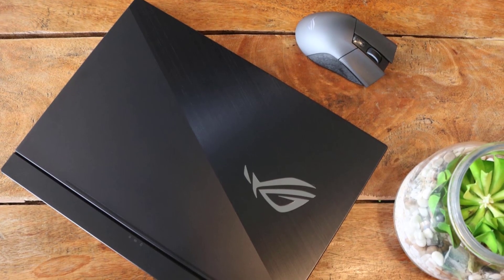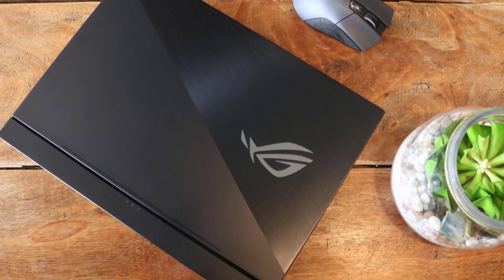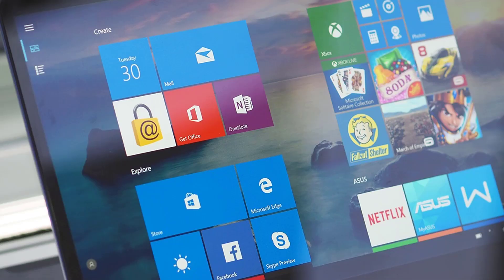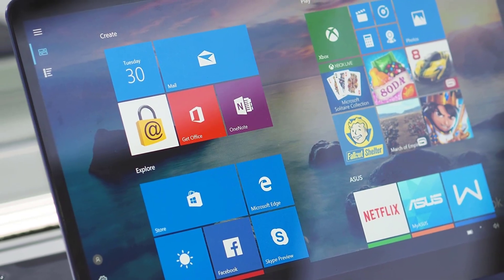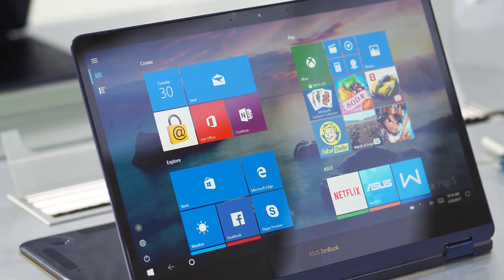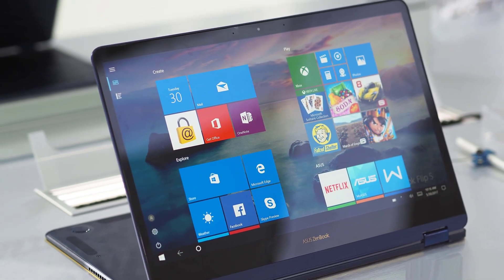Hello guys, in today's video we are going to check out the top 5 Asus laptops in 2019. I made this list based on my personal opinion and I tried to list them based on their price, quality, durability and more. To find out more information about these Asus laptops, you can check out the description below.